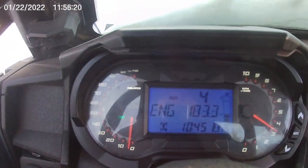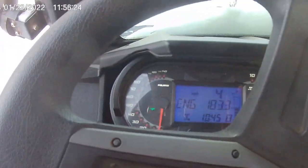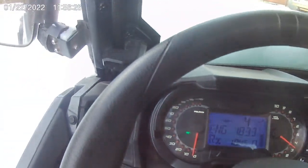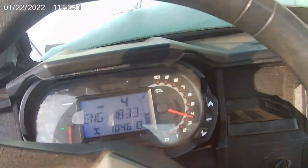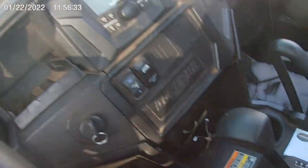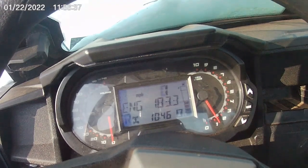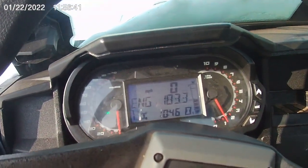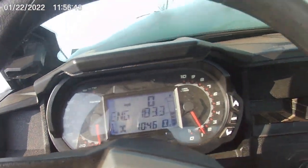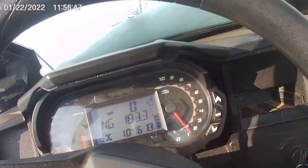Alright — this is live — the check engine light just went off. I'm in reverse; that's the only thing I've done. When it was severely cold and I was going from low to high, that's when the engine would kill on me. So I'm going from reverse to low here. The engine hasn't died on me — like I said, my guess is it was just the extreme cold.